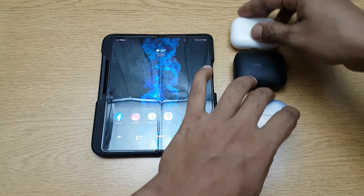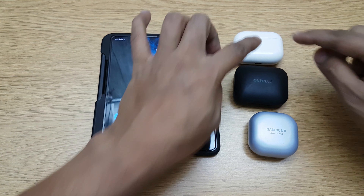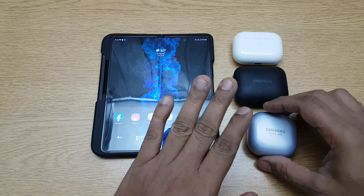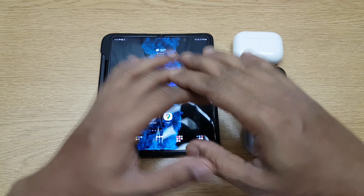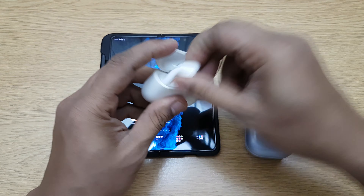I've chosen three different companies altogether — OnePlus, Apple, and Samsung — so I wanted to show you that it's not a Samsung-to-Samsung feature; any earphone works. So let's just remove the AirPods Pro and keep that here.